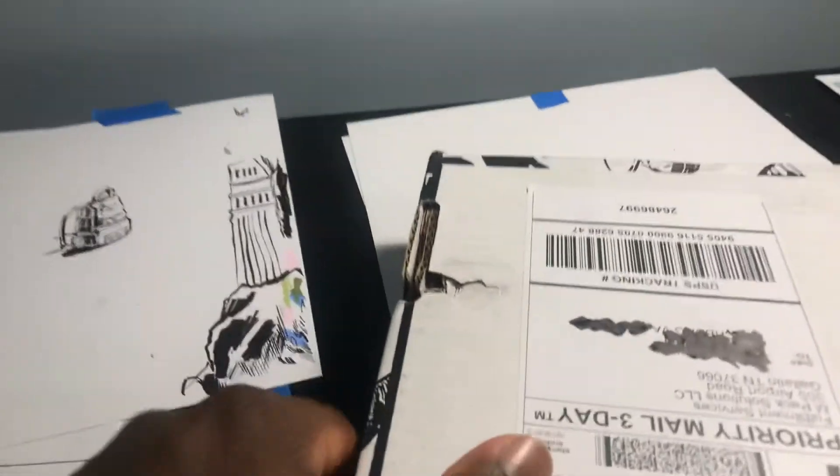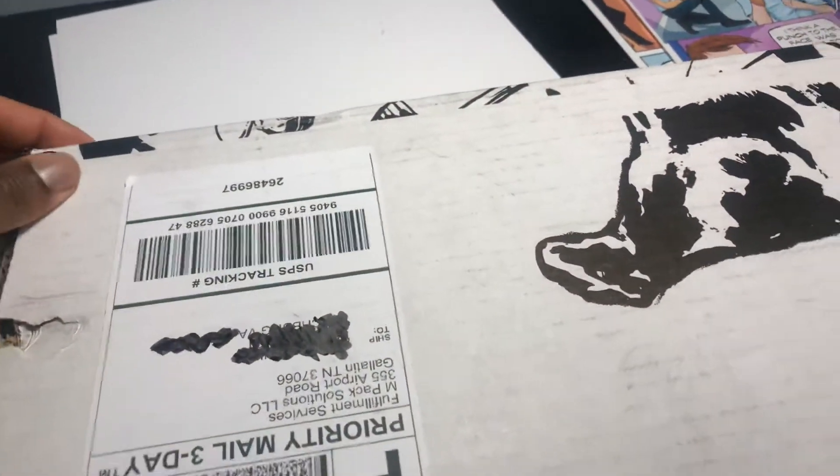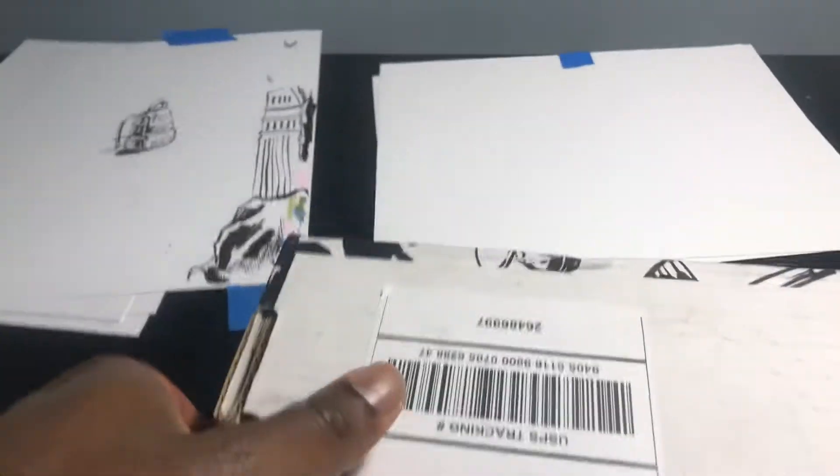Here we go. You can see right here — shipping guys are so rough with your stuff, look at that. But thankfully Doug packaged this very securely. Guys who vlog make this look so easy. Of course I am using my phone — excuses, excuses. Look at that cool artwork. Okay, that's upside down, this is so cumbersome.